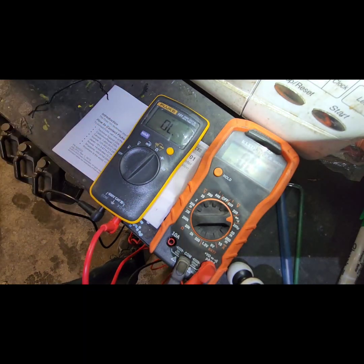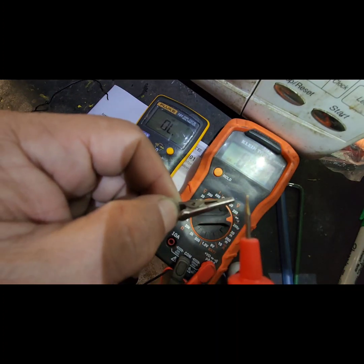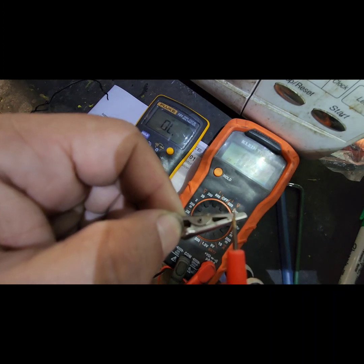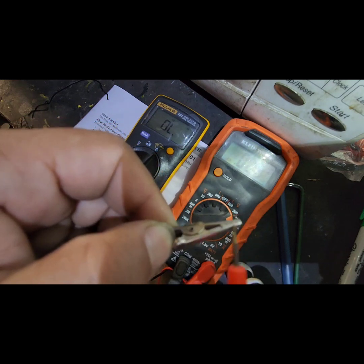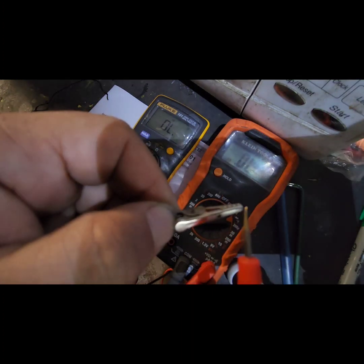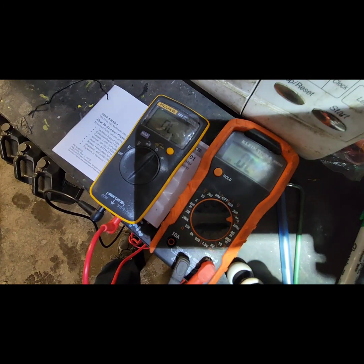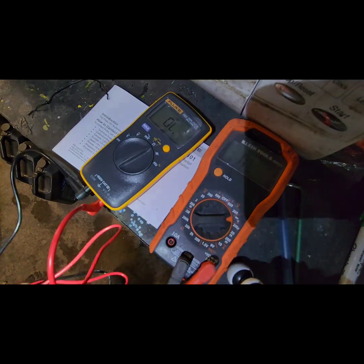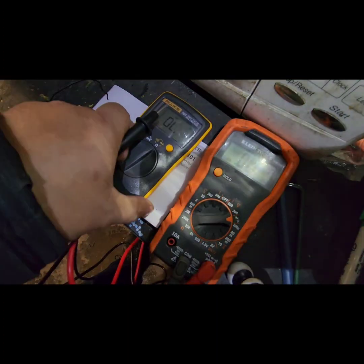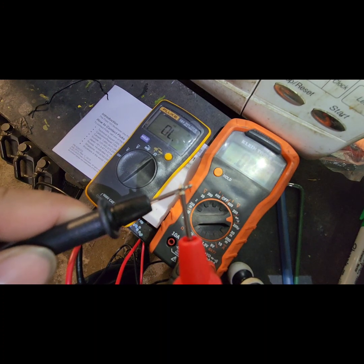For instance, with continuity on the cheap one you can hear the beep, but there's a lag — it takes time. If you touch briefly, nothing happens; you can see the number changing but not hear the sound. Now let's try the Fluke — hear that? Instant response, right when you touch the probe.